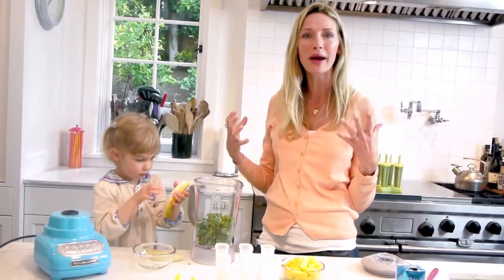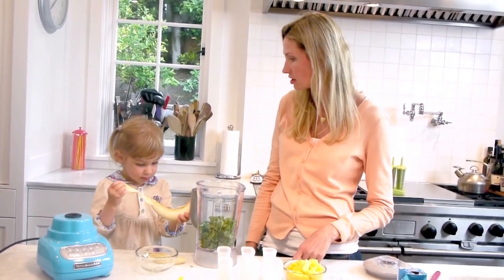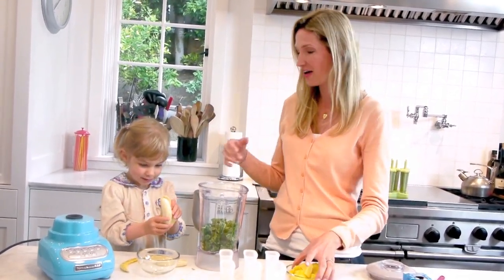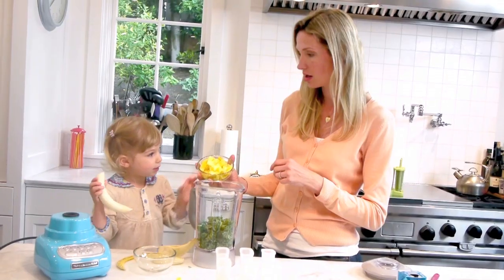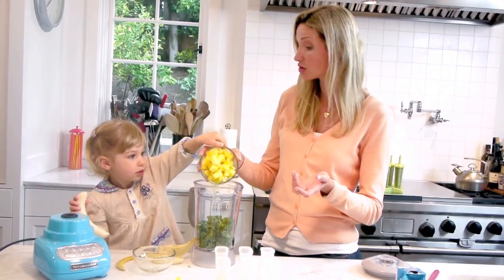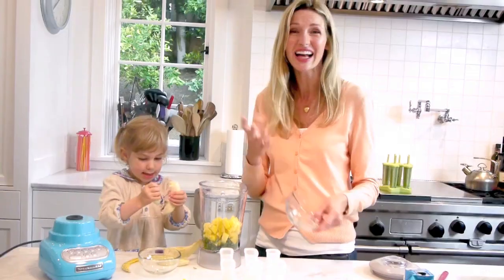Popsicles are just a great way to pack in things that you want your kids to eat — Chloe, do you love popsicles? Yeah! Chloe's putting in the banana. What am I going to dump in? Mango! No — pineapple! But you could use mango! Chloe's right, you totally could use mango, but I like to use pineapple.